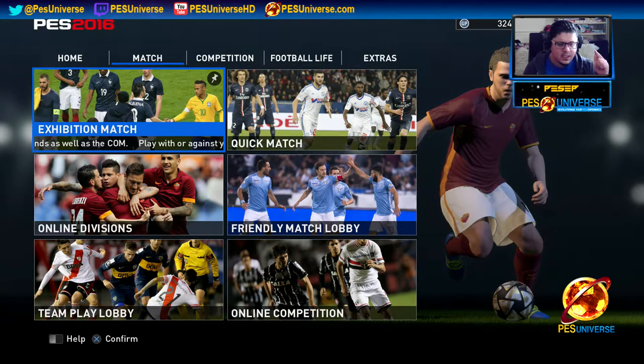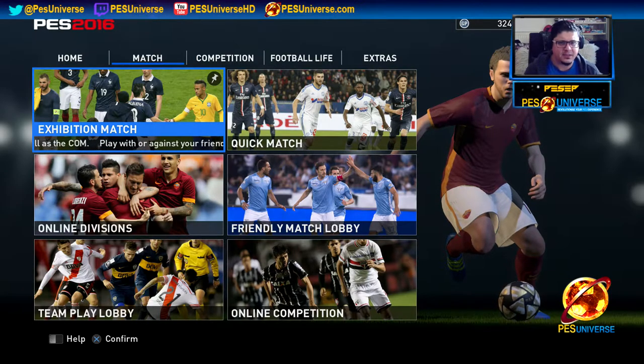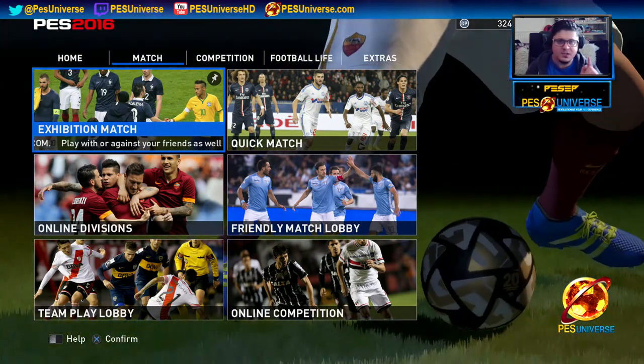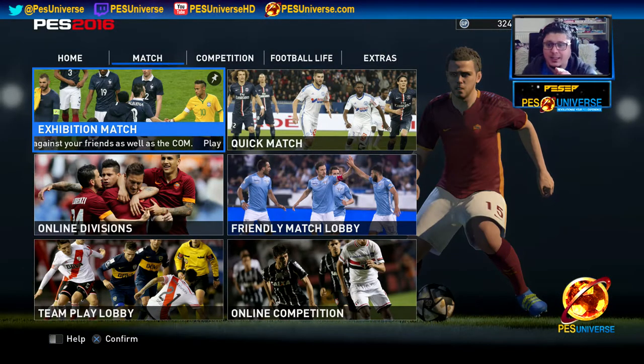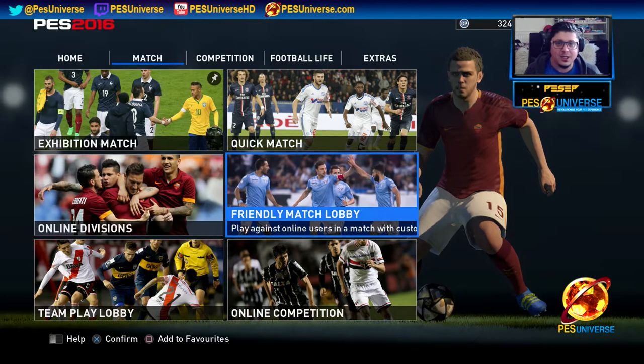Recently, somebody asked me how do I play against my friend. How hard is it to find out how to play PES against your friends? Because it's right there — Match, Friendly Match Lobby. Pretty obvious.